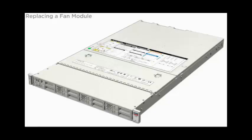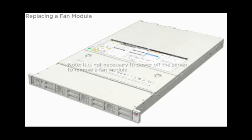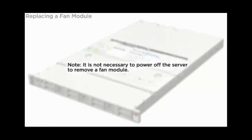Replacing a Fan Module. Note, it is not necessary to power off the server to remove a fan module.